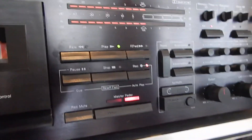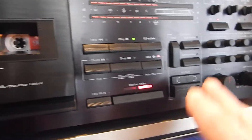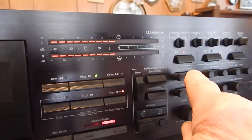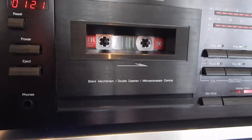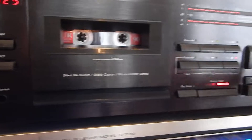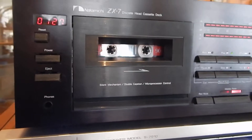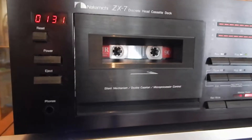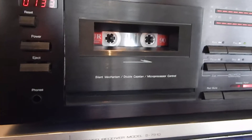I'll show you the rewind and fast forward here on it. I zeroed out your counter on it. Your bias and calibration — you don't really need to mess with this. If you want to go into the manual, I always use the EX on this; it seems to work well. If you're going to do recording or just playback, you don't need to mess with it. It's a pretty fussy unit when it comes to adjusting — it's pretty complicated.